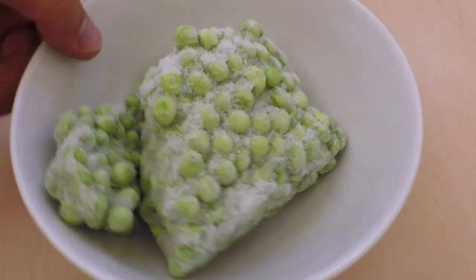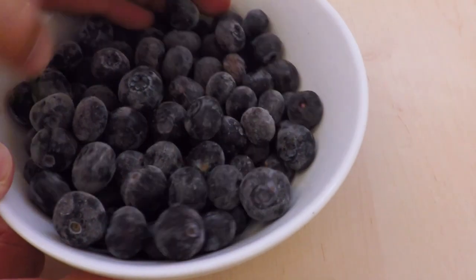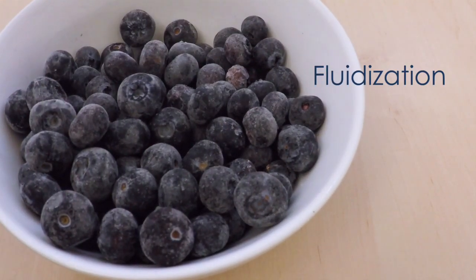Here is a block of product and here is a well separated frozen product. So what makes the difference? Fluidization is the answer. In general, we want to achieve a perfectly separated frozen product that looks like a fresh one when defrosted.